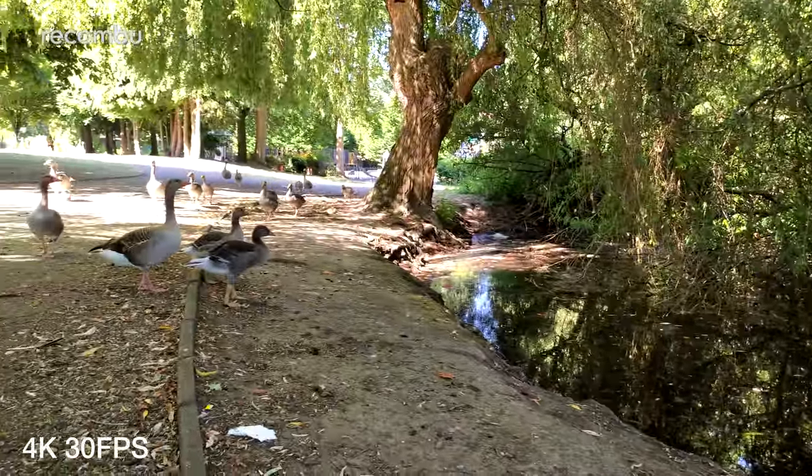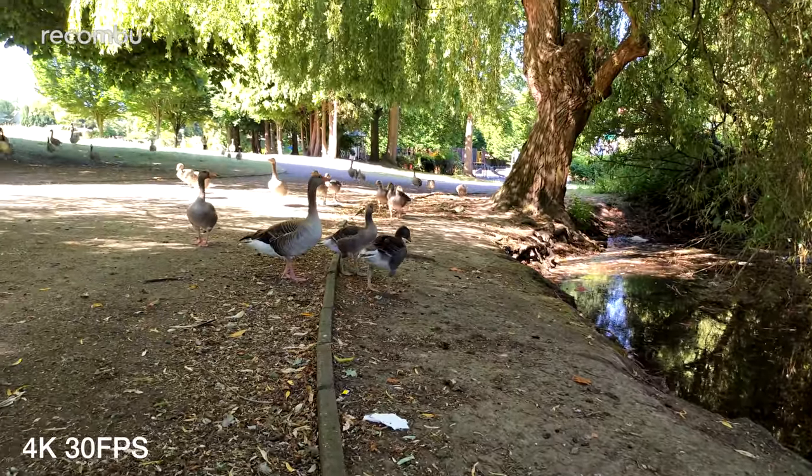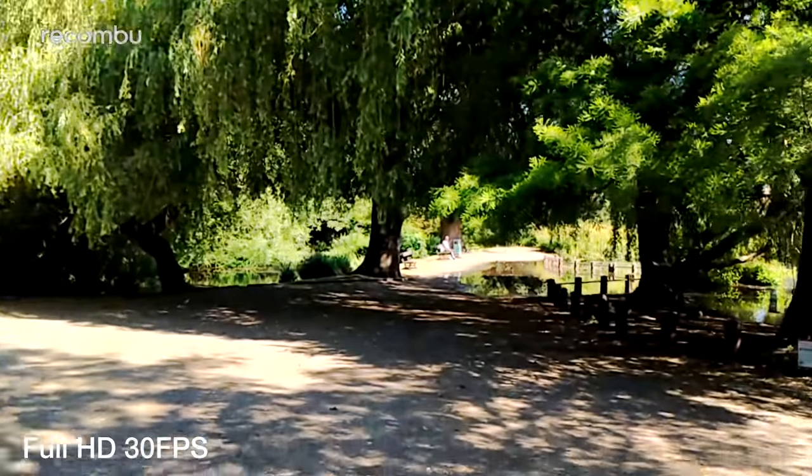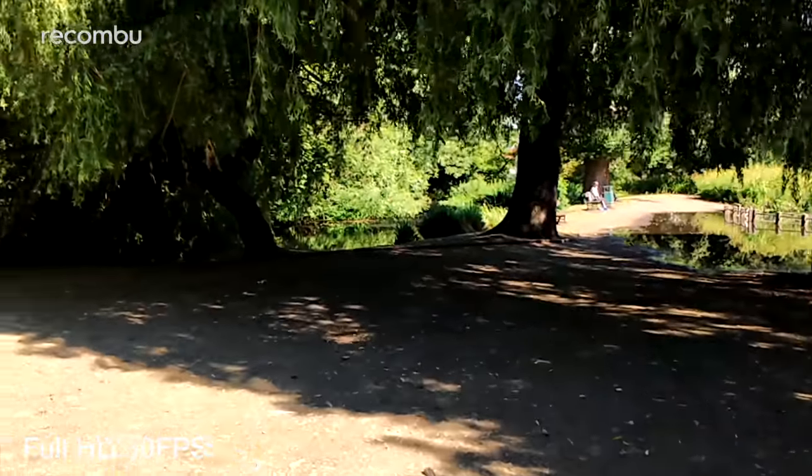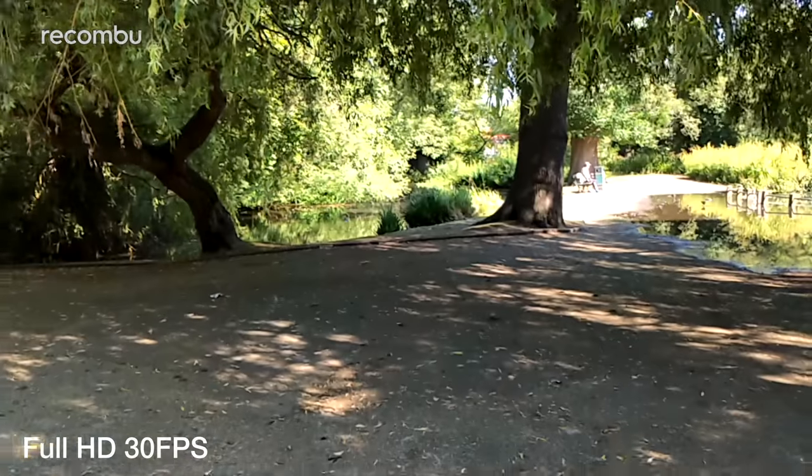The only real issue beyond the obvious low light limitations is the rubbish image stabilisation. Even at basic full HD 30fps, we'd recommend keeping as still as possible or you're likely to feel sick watching your home movies back.